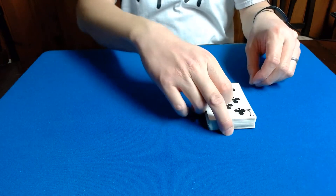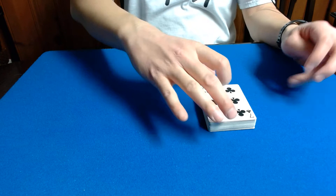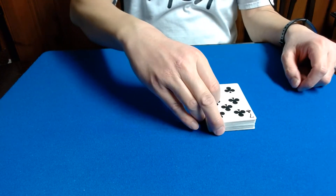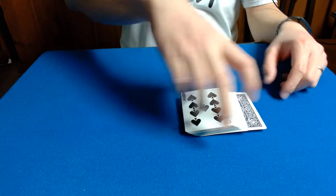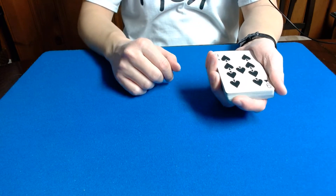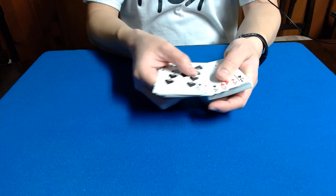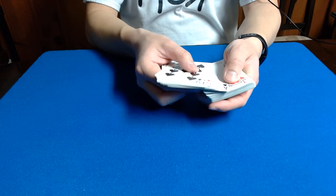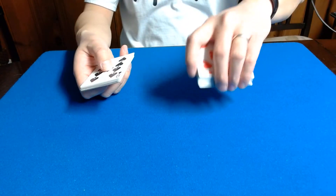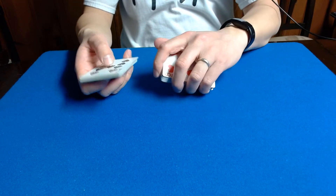For the second spectator, same deal, except they just have to cut deeper than the first spectator — somewhere between half to three quarters of the deck. Let's pretend that they cut here and flip that packet over. Once again, same deal. Their selection is going to be the one that is face down, and none of these face up cards are their selection. The face down card they're going to encounter is this one — the seven of diamonds. So, two of diamonds and seven of diamonds.